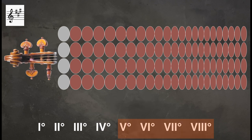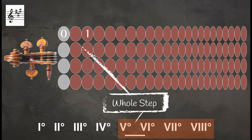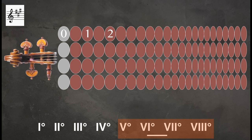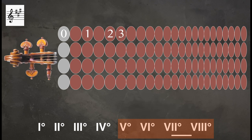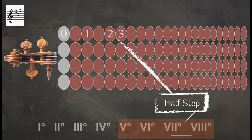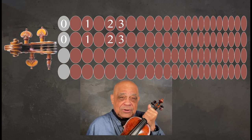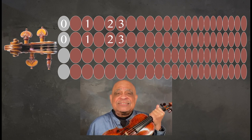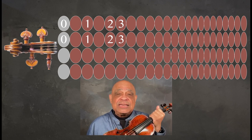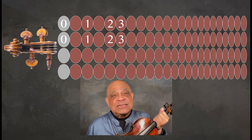And in the upper tetrachord, or on the E string, between the fifth and sixth degrees there is a whole step. Between the sixth and seventh degrees there is a whole step. Between the seventh and eighth degrees there is a half step. So through my fingering board, we now have a visual understanding of the distances involved in playing an A major scale on the violin.